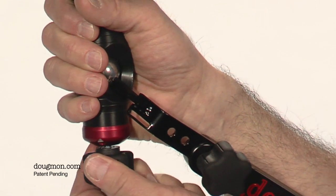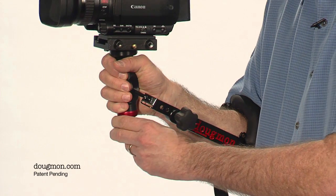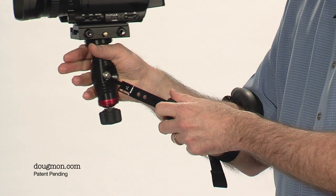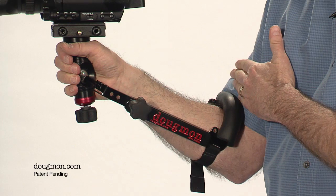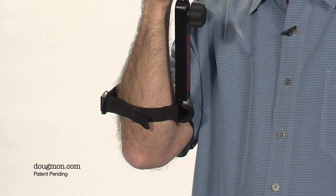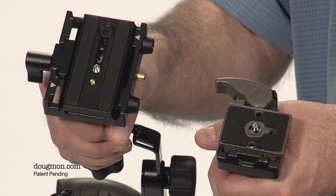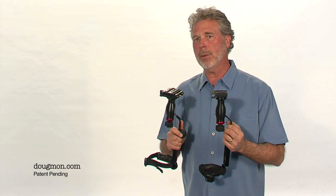It loosens up all the way. You can tighten it down so you have a little bit of pressure, or you can actually lock it in place. The grip has been designed with minimal pressure points for comfortable operation. The arm adjusts to match your arm's length, and the padded cuff holds the Dougman securely on your arm — you can tighten or loosen it with a simple pull or push of the strap. The top of the handle has a popular brand quick release plate that I offer in two sizes, so you can choose which one to use depending on which tripod head you own.